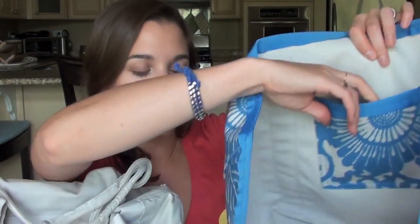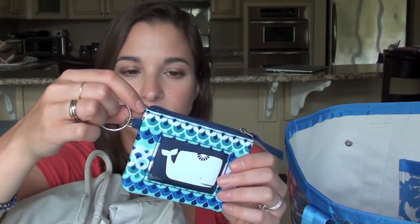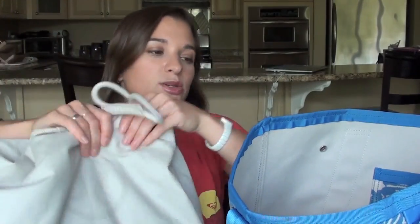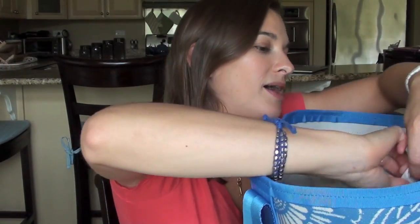It actually says 'stuff' right there — I don't know if you guys can see that. I have this little case I got from Barnes and Noble from the Jonathan Adler collection. It's that same oil cloth laminated material and I just keep some money in here and an in-case-of-emergency card. My beach pass I usually keep in the front pocket because it's easy to access. I'm going to put this back in so I can show you how I organize everything.